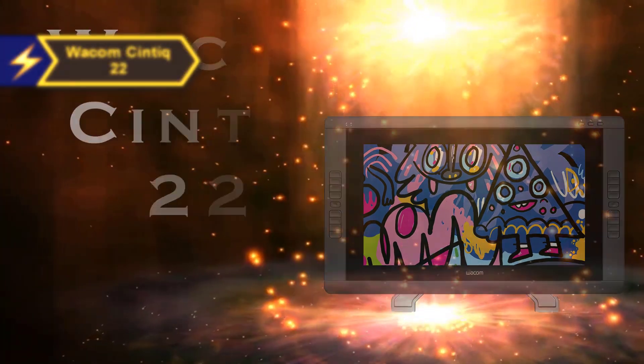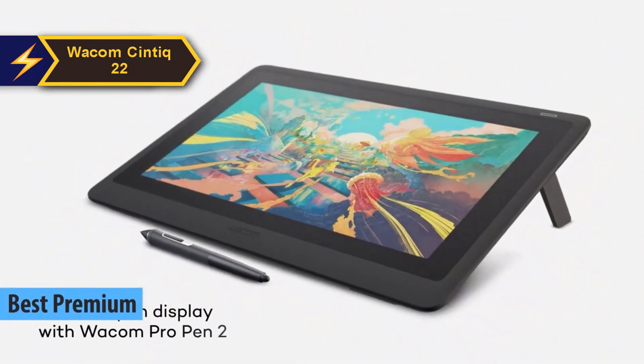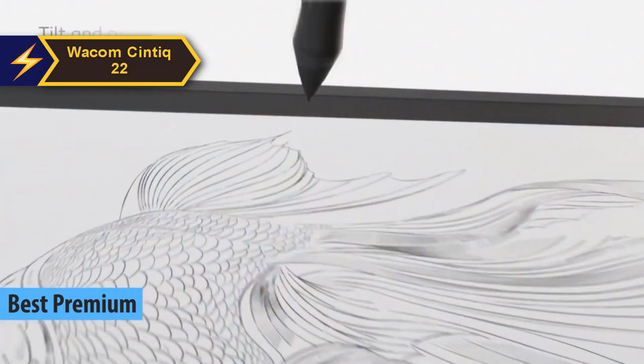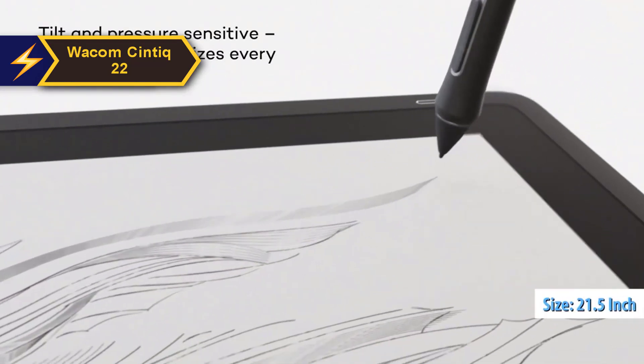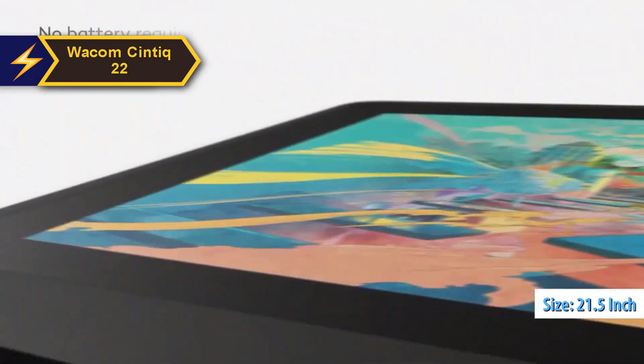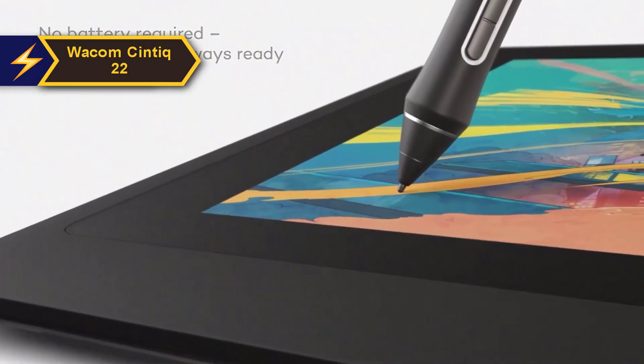For those willing to invest a little extra for a premium experience, the Wacom Cintiq 22 stands out as the most exceptional high-end drawing tablet available in 2024. The Wacom Cintiq 22 is a 21.5-inch graphic tablet featuring an integrated screen, enabling direct sketching or writing on the display when linked with Mac or PC.